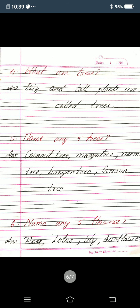Next fourth one: what are trees? Answer: big and tall plants are called trees, B-I-G and T-A-L-L plants A-R-E C-A-L-L-E-D T-R-E-E-S. Big and tall plants are called trees.